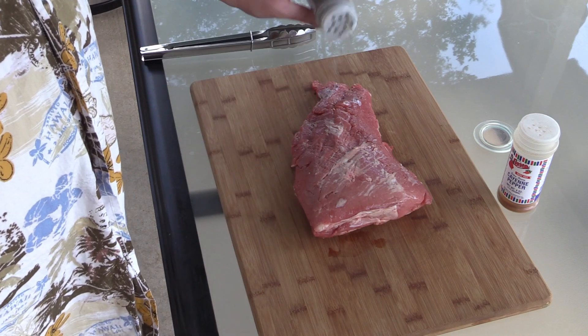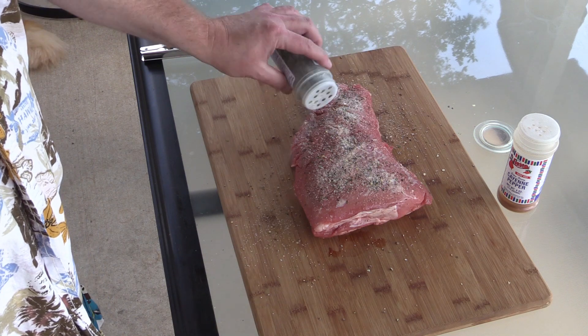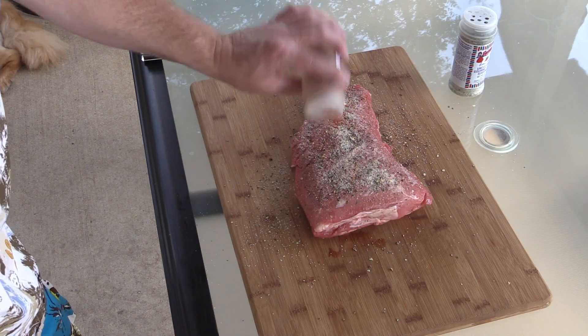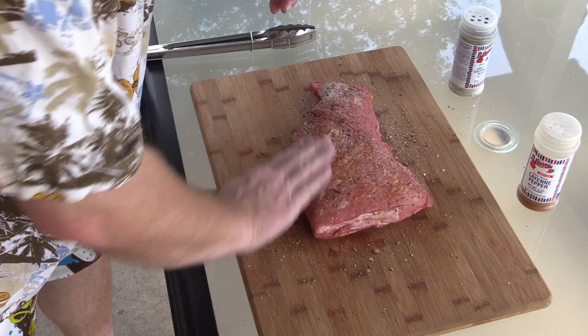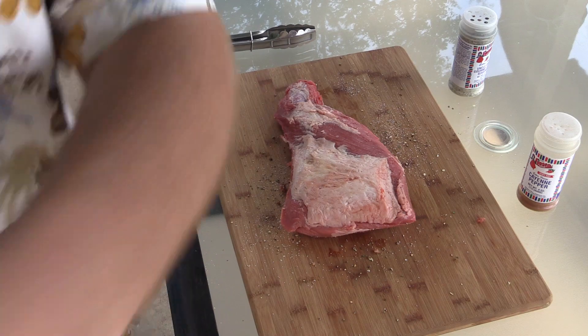All right, so we're gonna coat this puppy down and this is about a three pound tri-tip. We're gonna hit it with a little bit of cayenne. Got all this kind of rubbed in real good there. We're gonna flip it over, do the other side, and we'll fire up the grill. Once the grill's up to temp, we'll meet you right back.